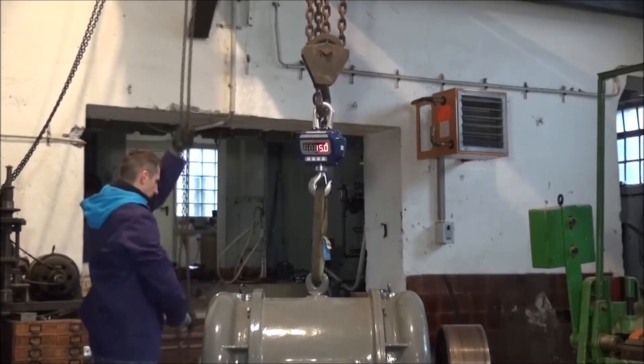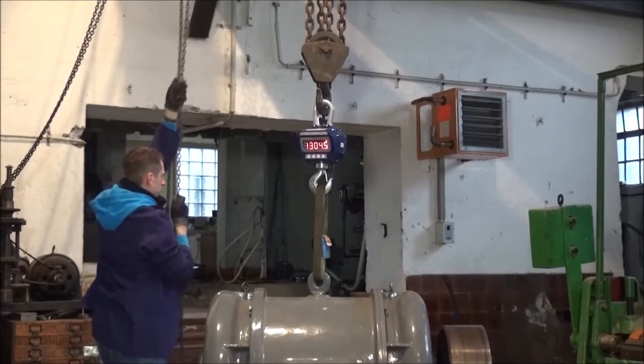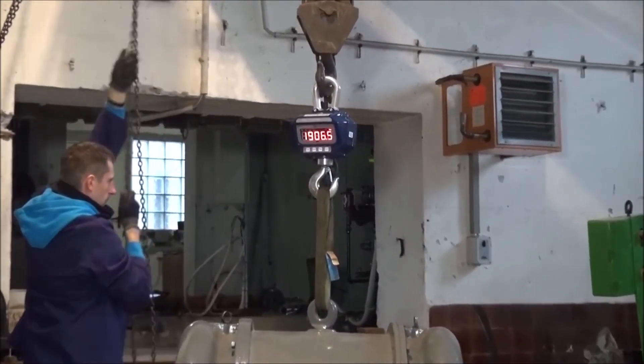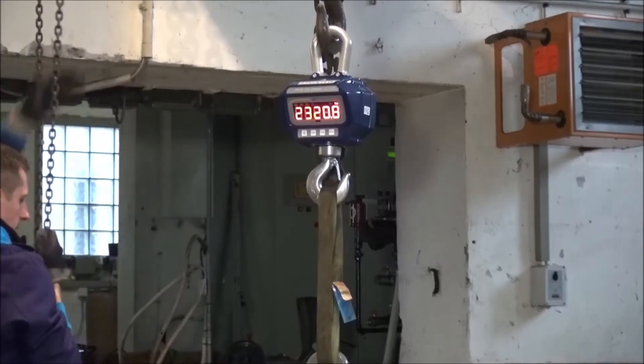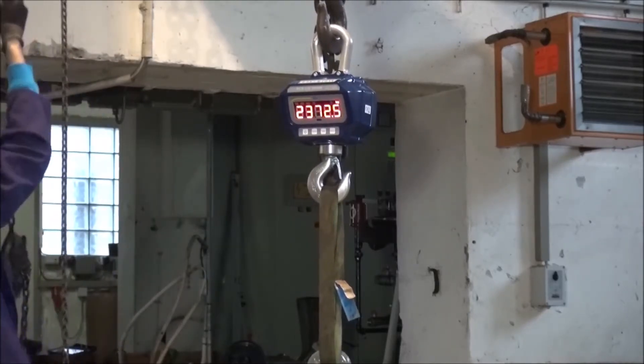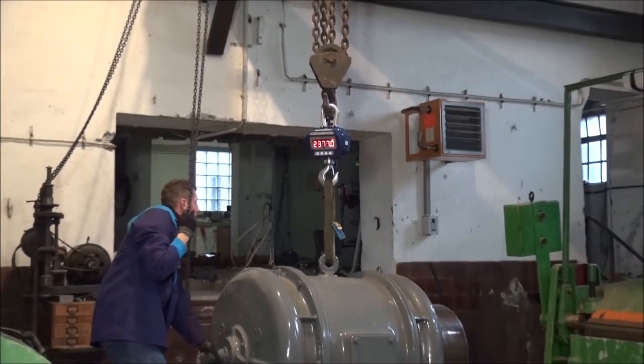The lifting of the load should be done slowly and evenly. By doing so, the scale as well as the used slings are protected. The turning of the load, despite the rotatable hook, should be avoided.